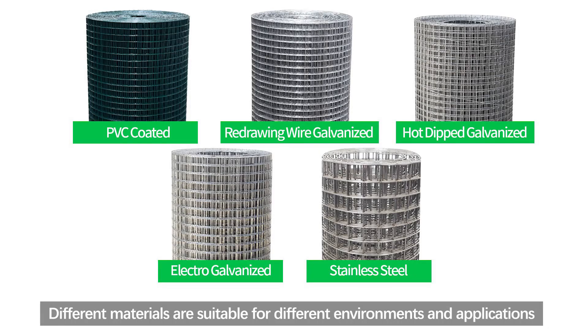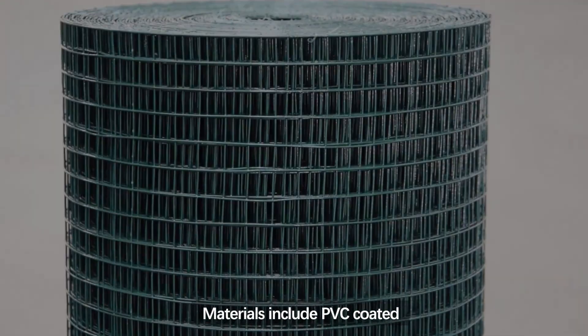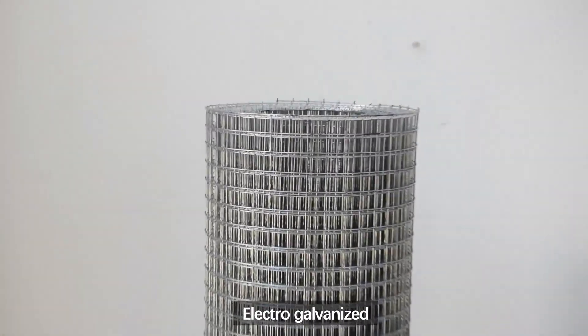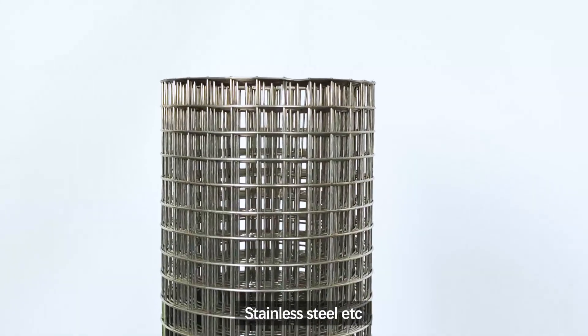Different materials are suitable for different environments and applications. Materials include PVC coated, redrawing wire galvanized, hot dipped galvanized, electro galvanized, stainless steel, and more.